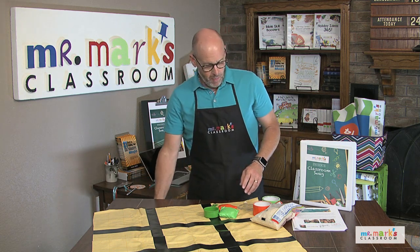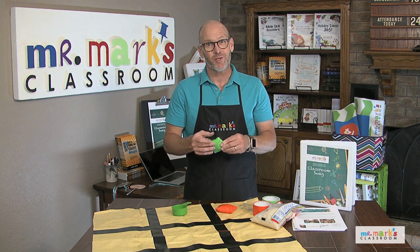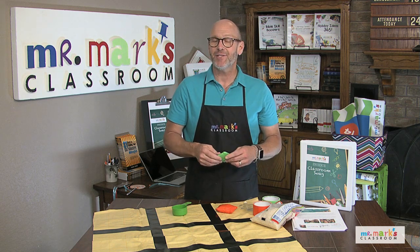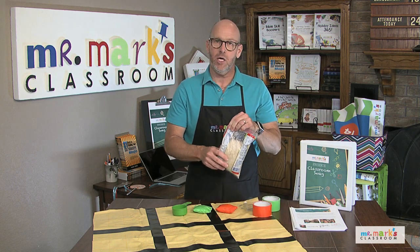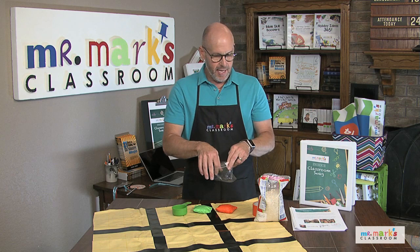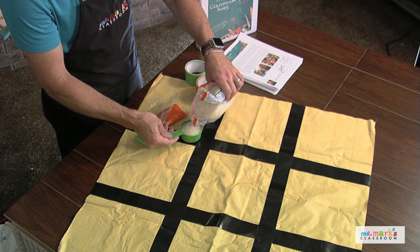Now, for making beanbags — sometimes you can't find beanbags in the resource room or they've been taken from your room. Let me show you a quick way to make one that you can replace easily. It's actually filled with rice, so I guess you'd call it a rice bag. Just use a small zippy snack bag, and it takes a half cup of rice to fill it up.